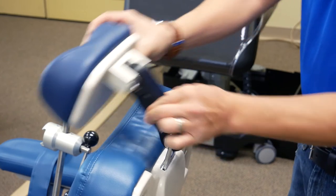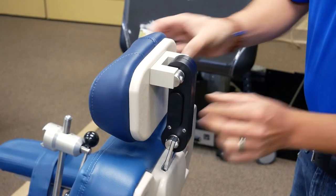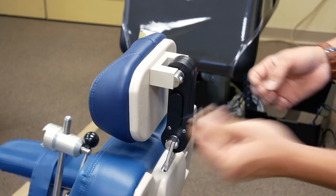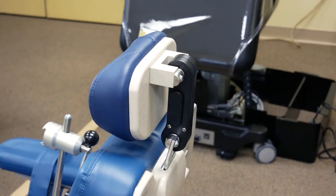Pressing the center will adjust both pivot points. If there is any sticking, use a 1/8 allen key to adjust the set screw to allow free movement.